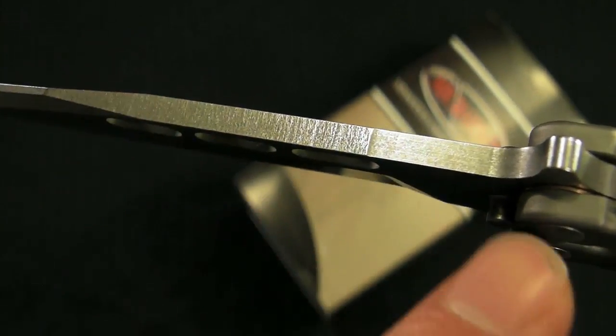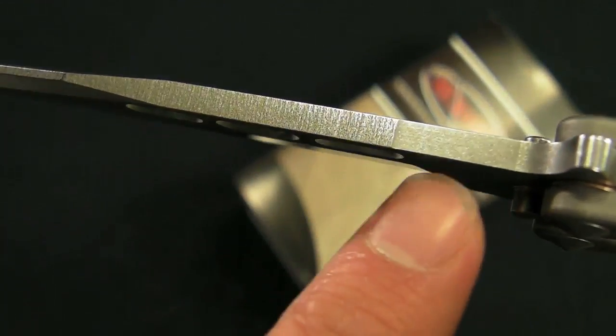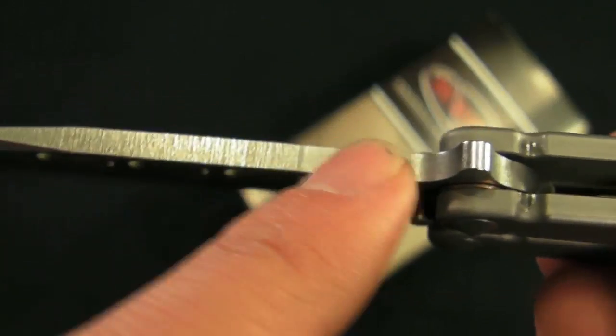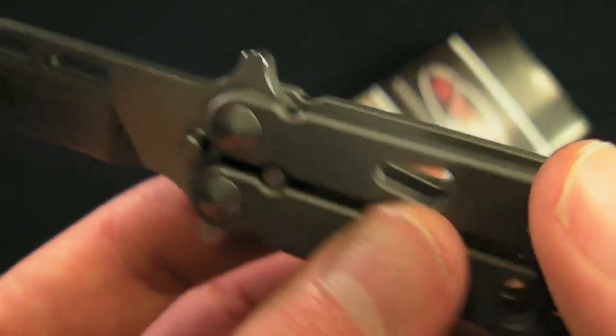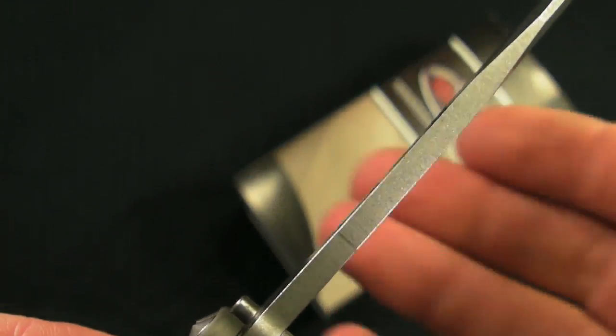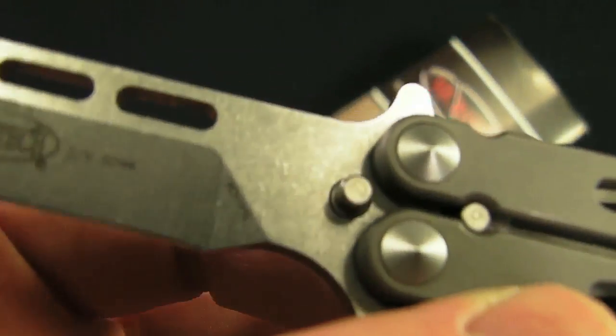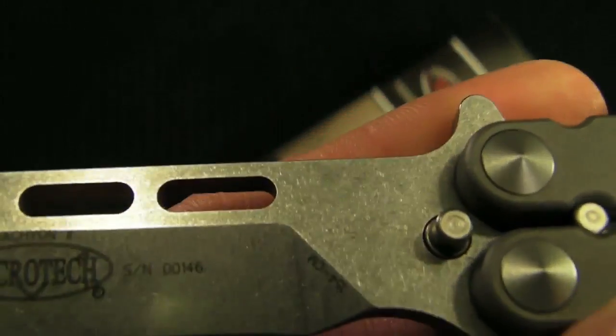It would have been cool if they either had this style go the whole way instead of just that little mark there. Maybe they did it for specific reasons — maybe they thought it would give you more grip when you're twirling. A little bit weird, but completely not an issue. Let's keep moving on.